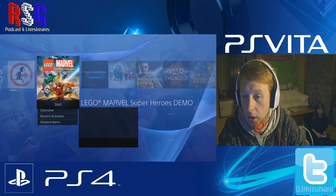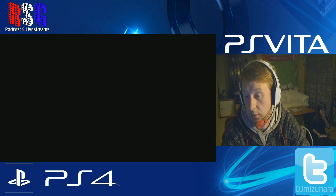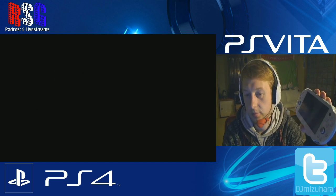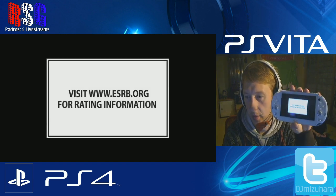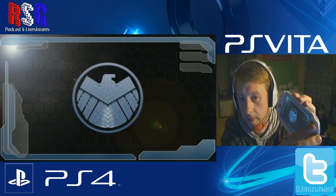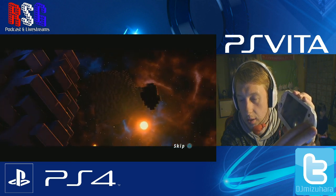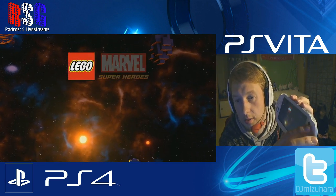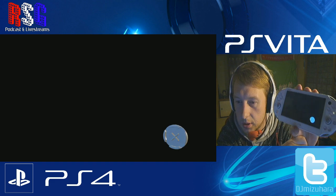Say you want to play multiplayer Lego with your daughter but you don't have a second controller — no problem. I only have a PS4 controller and a Vita, but with remote play the Vita can act as a second controller. Let me skip through this intro.